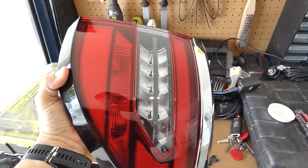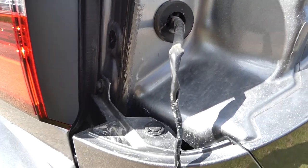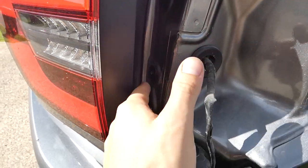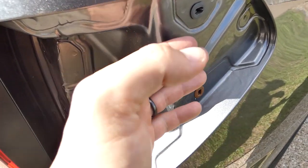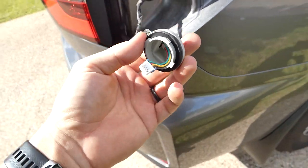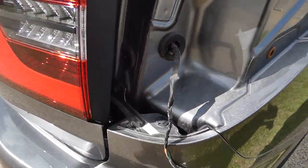So today we've got the light off and we're going to be wrapping the chrome trim around the lights. Now to get that one off is easy. There are two 10mm bolts here and here — just undo them and then there are some little retaining clips. Just pull on the light but be gentle because you've got your harness which goes in here. Twist this bit off, unplug that little clip, and the light will come out. Very easy.